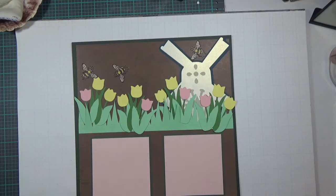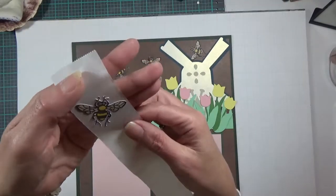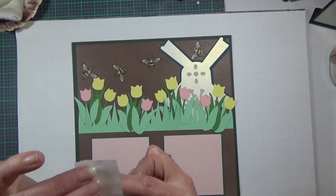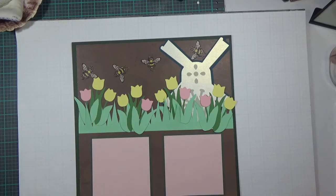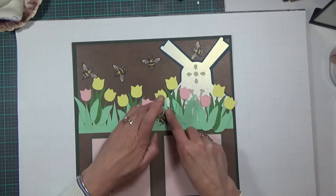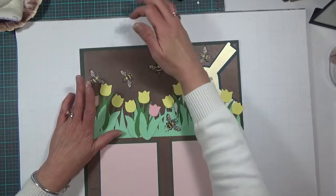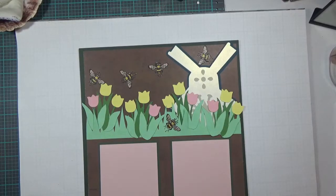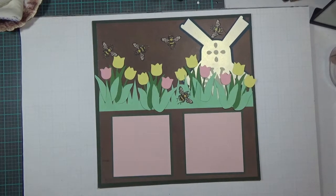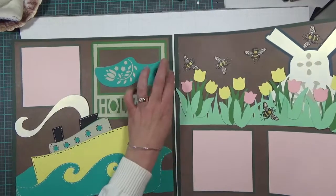I'm just randomly placing them on my layout. You can see how intricate they are with those tiny little legs — Cricut cut it pretty well. It could have done better, but I'm pleased. I think it would have done better on a new mat instead of an old one. When I do cuts for my layouts I have four mats lined up and ready to go, and I've used these four quite a bit this time, so it's time to clean those and pull out four more.